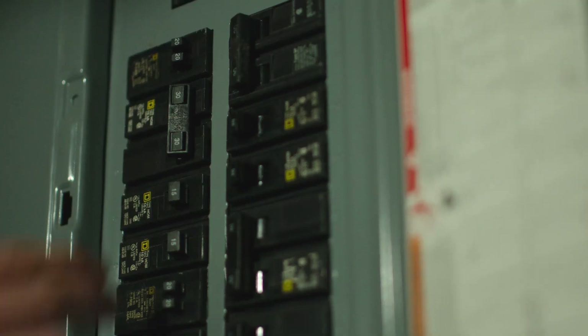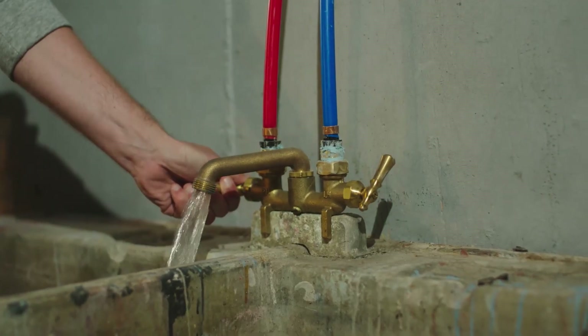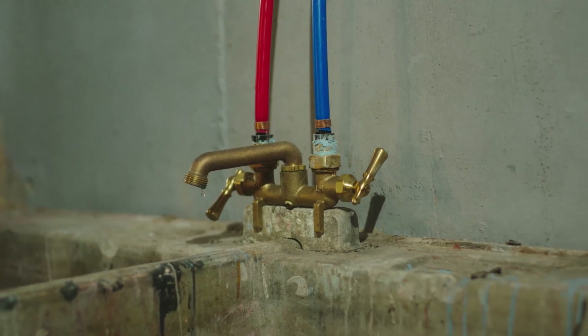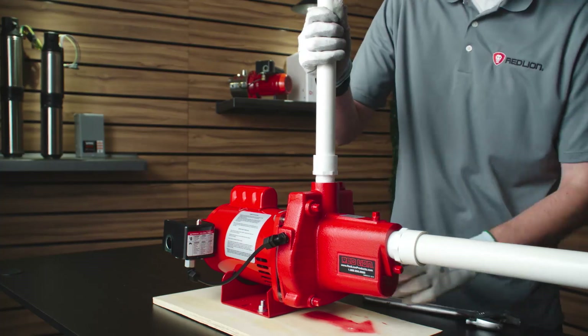Turn off the main water supply and the power at the main breaker. Open a nearby faucet to release the water pressure in the system. Once all the water and pressure is released, turn off the faucet. Modify the existing plumbing as required to allow for proper installation of the pump system.